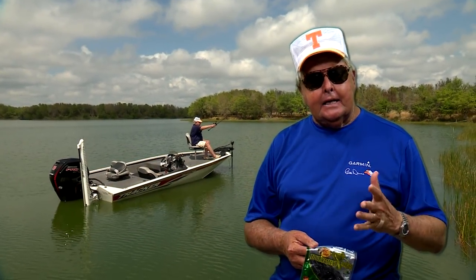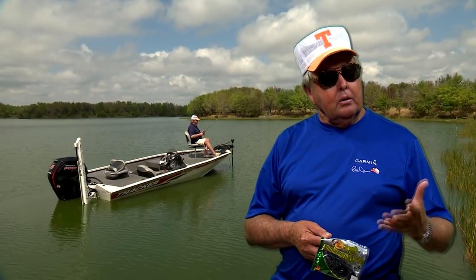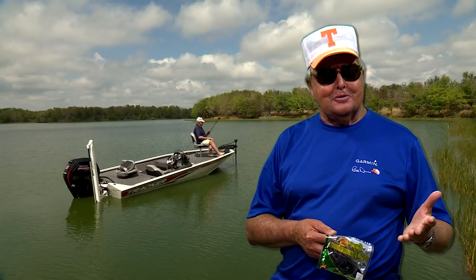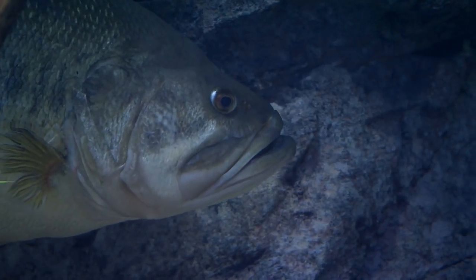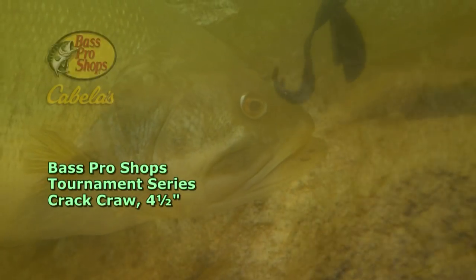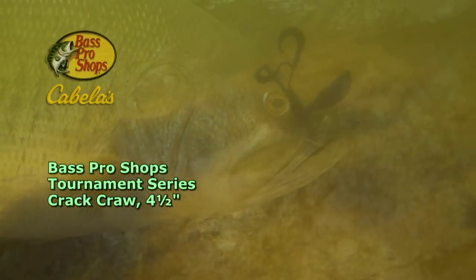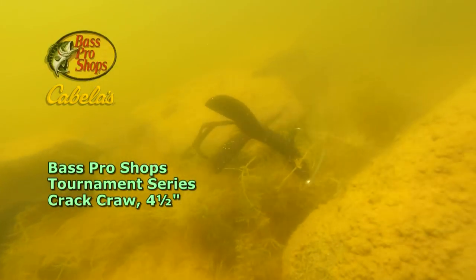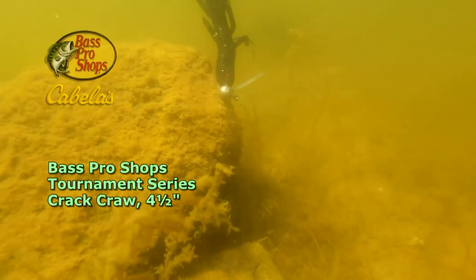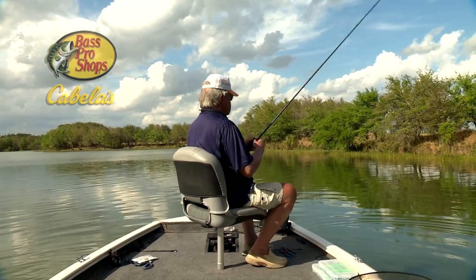Hello everybody. Gotta tell you about an upcoming outing of Build Ants Outdoors where we examine the importance of sight when it comes to bass fishing. To catch a fish you must first catch its eyes. On this show we fooled them with a four and a half inch Bass Pro Shops Crack Crawl sporting the African Special Dark color. The water was off-colored on the day we taped this show, but the bait's color seemed to be easy enough for the bass to see.